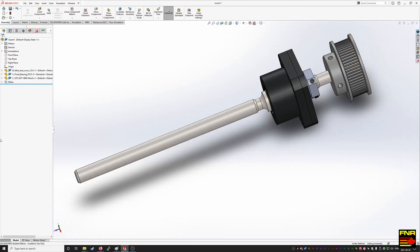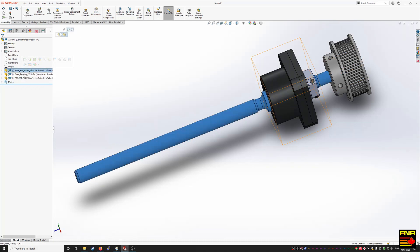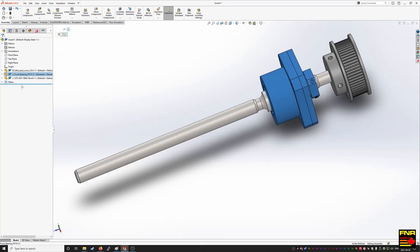Here we have the SOLIDWORKS assembly of the part we've designed — yes, SOLIDWORKS, not Fusion, more on that later. Anyway, here is the lead screw, then we have the bearing block, and finally we have the pulley right there. So let's pull this up in Mastercam and do our CAM.